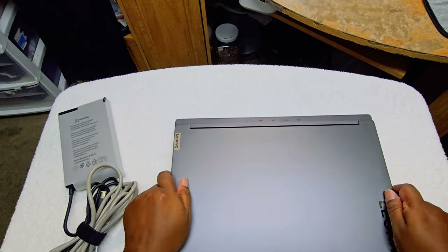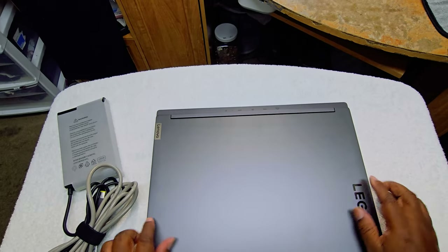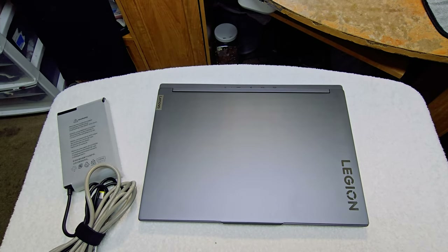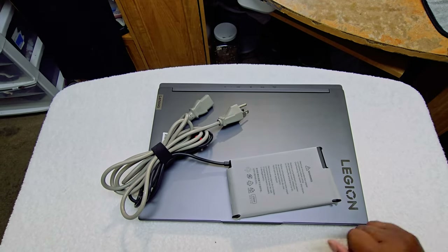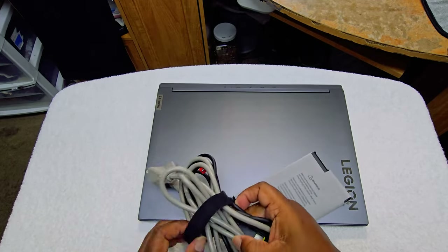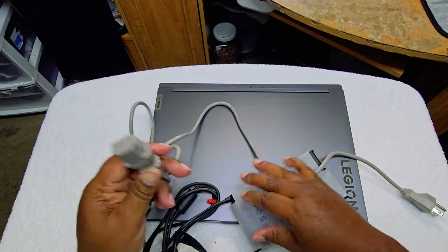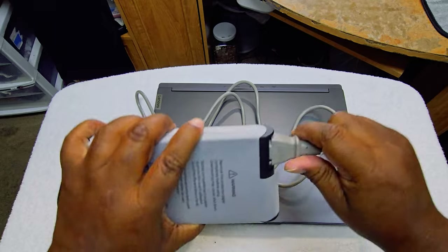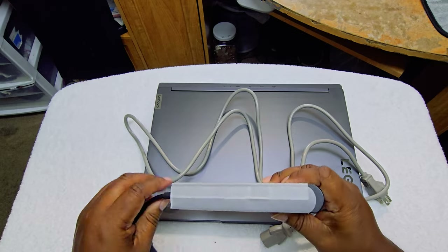There we go. So this is the Storm Gray — that's how that looks. And we have the actual charger, the power brick. Now I know for a fact that this gray cord did not come with this originally, so most likely they lost it or the person who returned it didn't have it. But it still fits, so I've never seen a gray cord but hey, it is what it is.